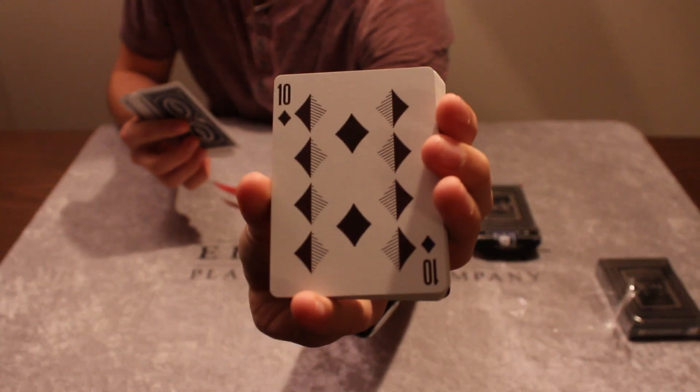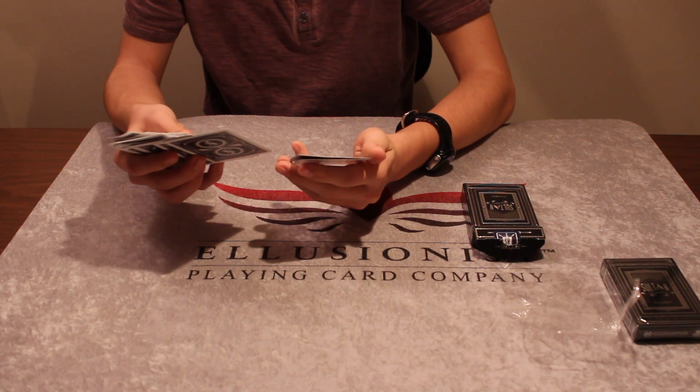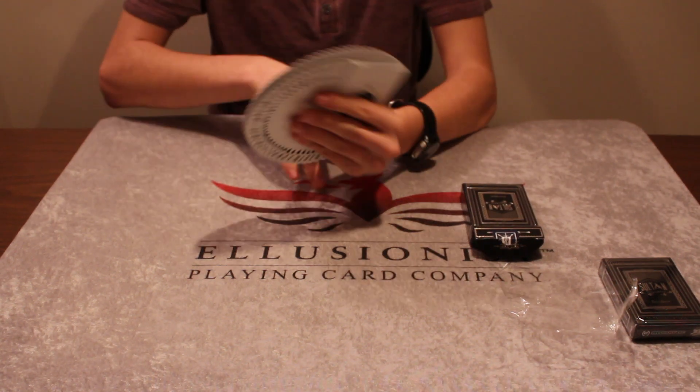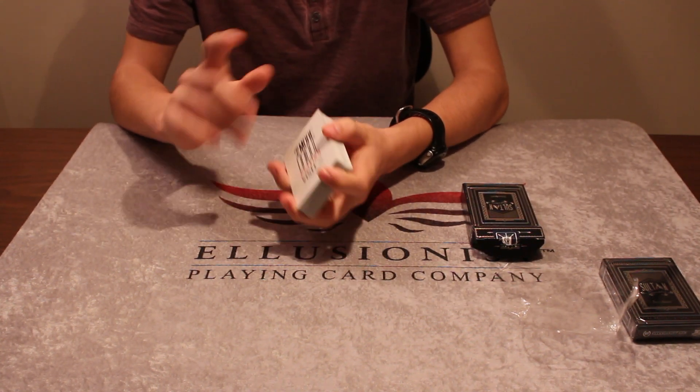I really like the look of this deck, so I'll give you guys a full review pretty soon once I break it in and use it. Thank you guys so much for watching — remember to comment, rate, and subscribe.